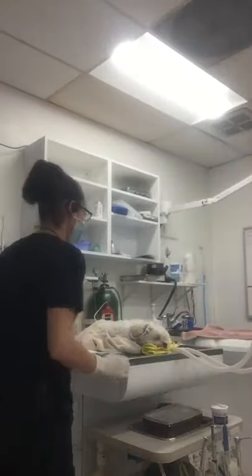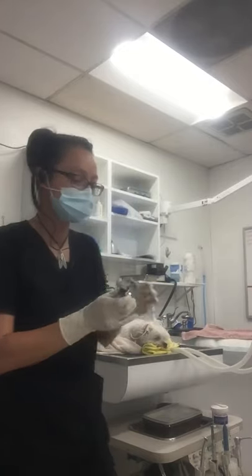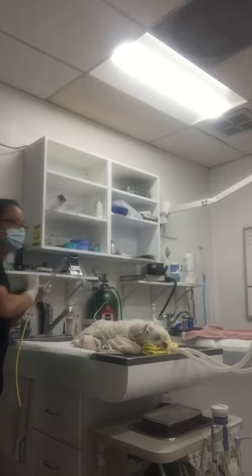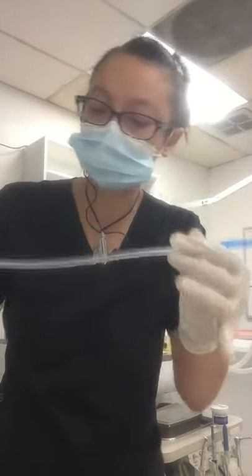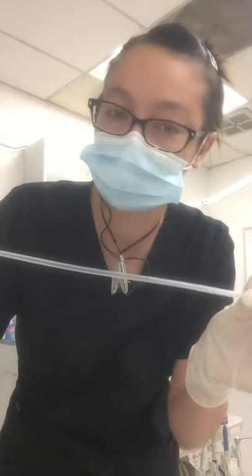We have a little Bella here for a dental procedure, and I have my laryngoscope here ready for placement. This is only supposed to be placed into the esophagus — the esophageal stethoscope.